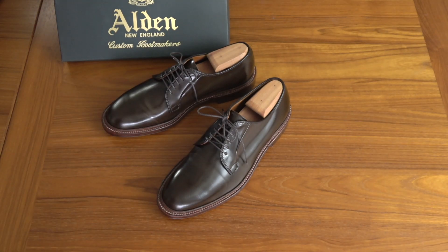So this has been my look at the American-made Alden Cigar Shell Cordovan Plain Toe Bluchers in 8D. As always, for any questions or comments please feel free to leave them, and I will see you in my next video. Thanks for watching.